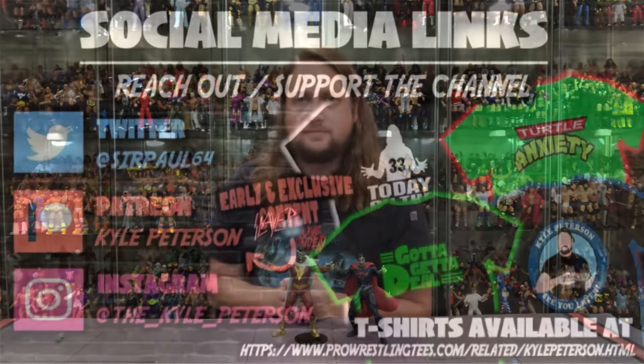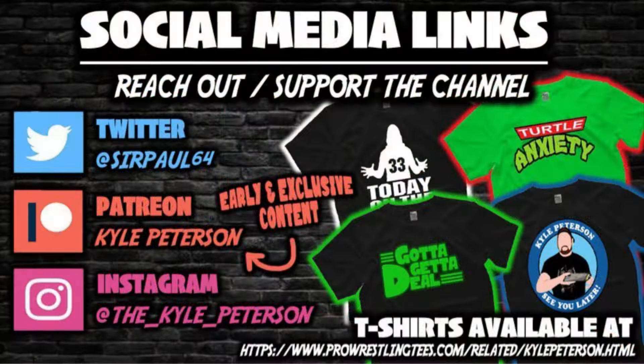Of course, if you made it this far, don't forget to like the video and subscribe to the channel. Turn on the notification bell — we've got videos every single day and then some. We've got more content over on Patreon, which is the best way to support this YouTube channel. You can also support the channel at presenttees.com — search Kyle Peterson. Don't forget social media: SirPaul64 on X, underscore Kyle underscore Peterson on Threads and Instagram. For Shazam, I'm Kyle — see you guys all real soon.